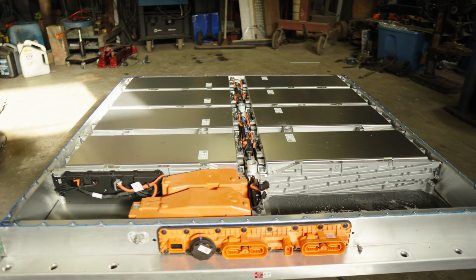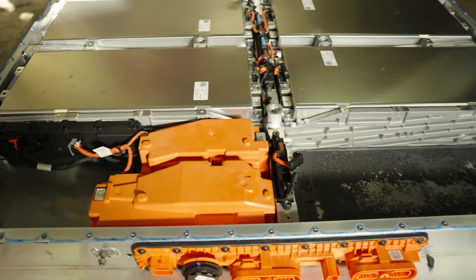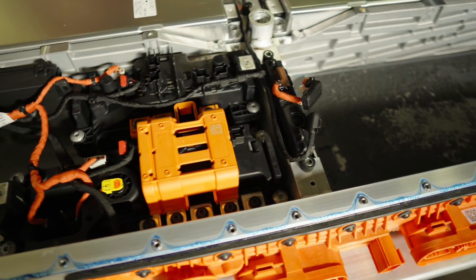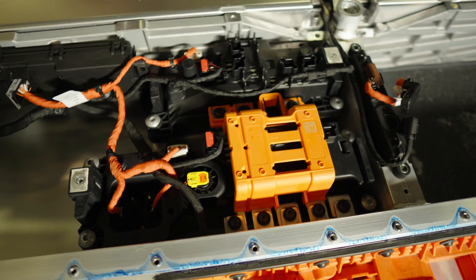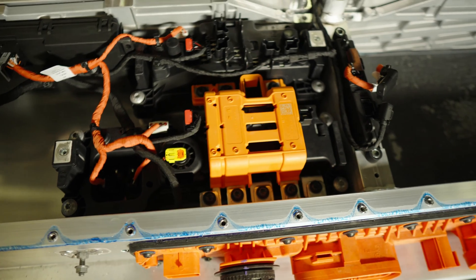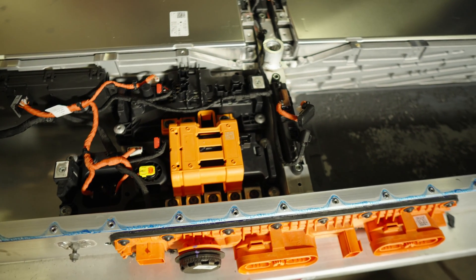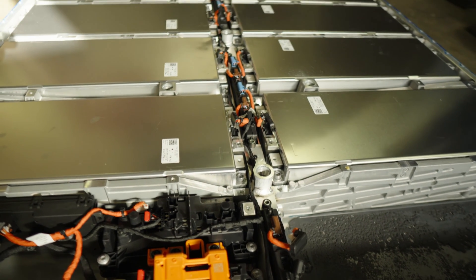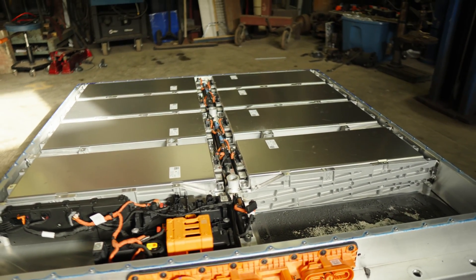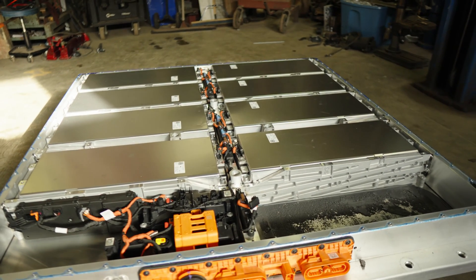High voltage contactors in the back — this is the rear of the pack. Underneath these are your positive and negative contactors. That yellow thing is the pyro disconnect. Beside that are two current shunts, positive and negative contactors, and there are some temperature sensors in there and BMS modules. All pretty slick — everything within the pack is very serviceable. Compared to that last 4680 Tesla pack we pulled apart, this is a better approach. Everything in here is completely serviceable.